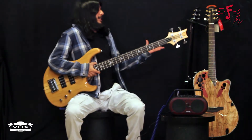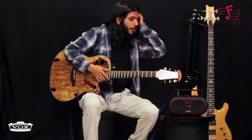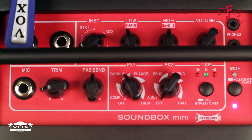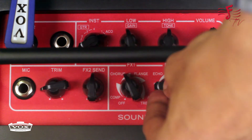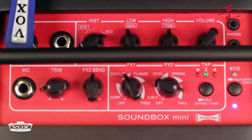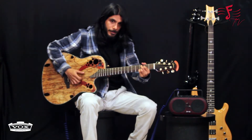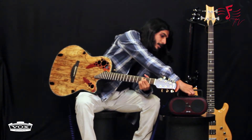Now let's try some acoustics. I've connected the Ovation Coa to the Soundbox Mini. I'm going to change the settings to acoustic — again there are two acoustic settings, I'm putting it on setting 2. Let's give it some reverb. You can give it reverb, chorus, whatever you want. This is what it sounds like with chorus, and this is without chorus.